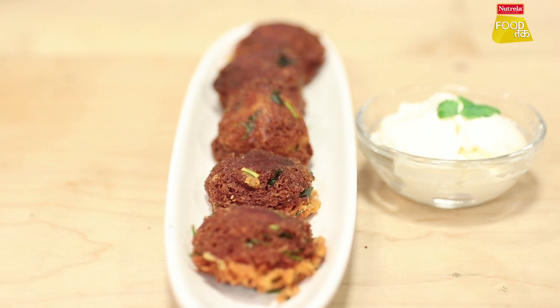Hi guys, I am Shreya Goswami and today we are going to make crispy, crunchy, absolutely delicious cheese pakoras.